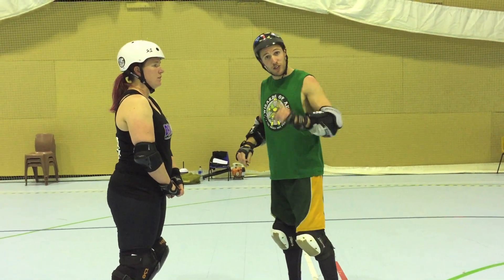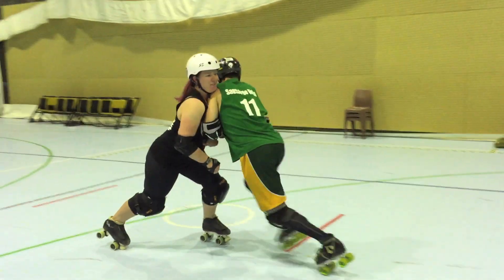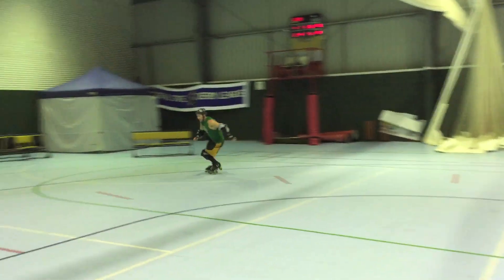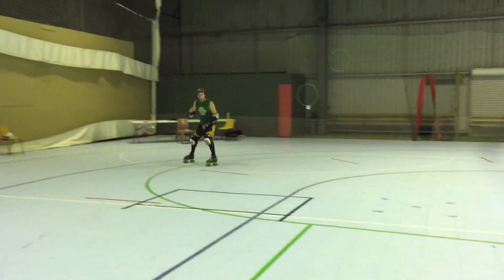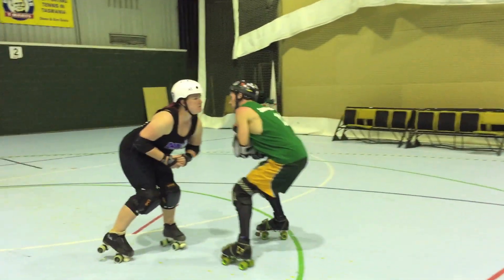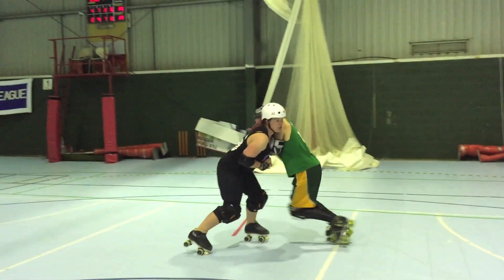This drill will look like so — this is the first variation. Ready, set, go. 3-2-1. And I would complete this lap as far as possible, give myself adequate room to slow down and re-engage and repeat. 3-2-1.